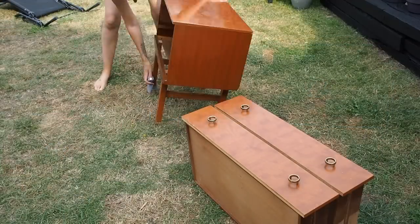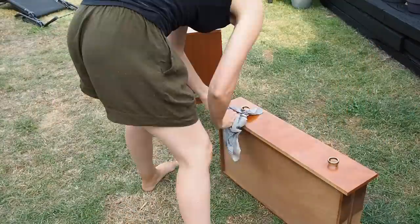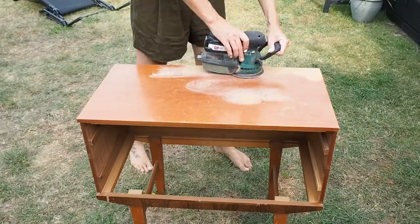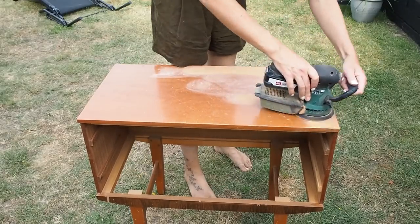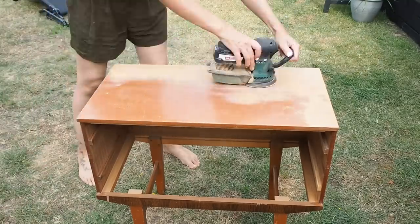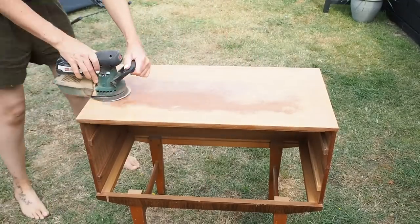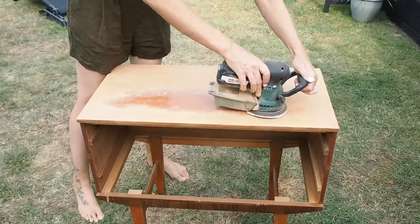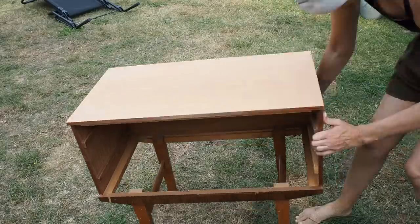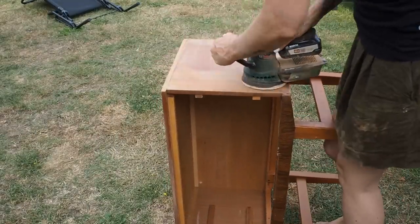I gave it a very light clean down with some soapy water, let it dry, then went in with my sander. On certain areas like the top and the sides I'm using my Bosch orbital sander with a really fine grade of sandpaper because this is literally just a wood veneer — you want to be careful not to take too much off or go too deep otherwise you'll come through to chipboard. I also have a smaller detail sander for the edges and harder to reach areas.